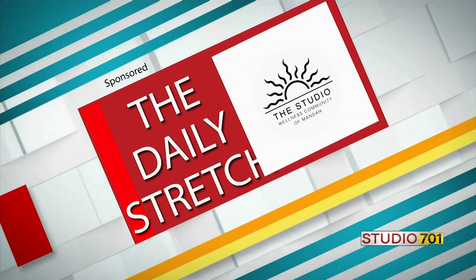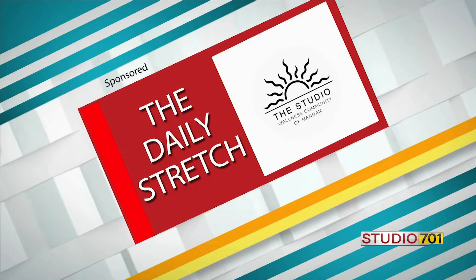Daily Stretch brought to you by the Studio Wellness Community of Mandan. Next is mountain posture.